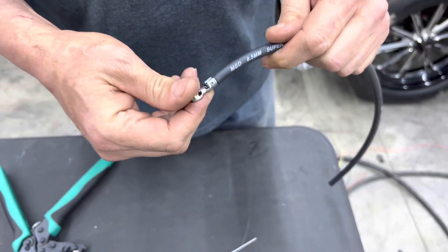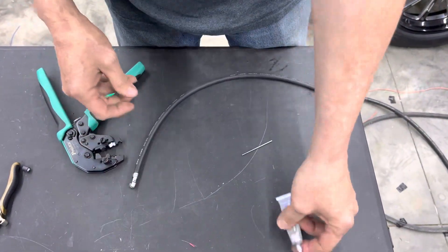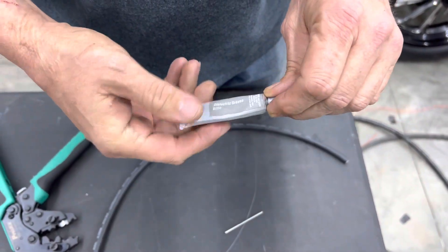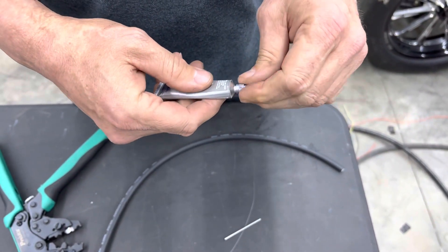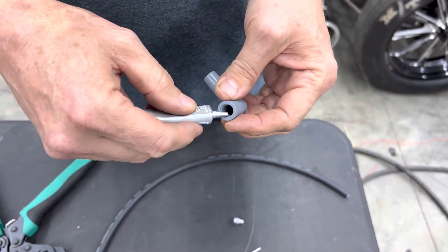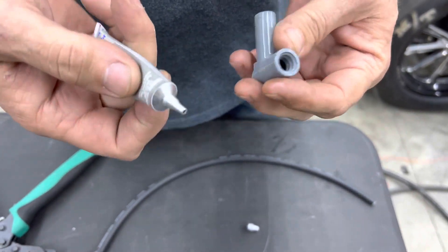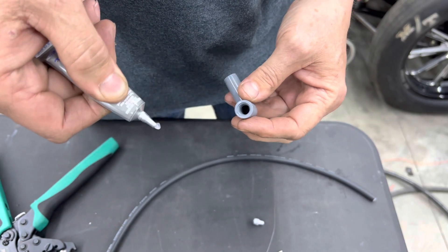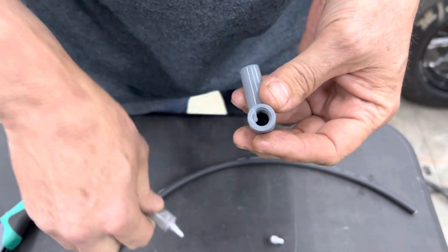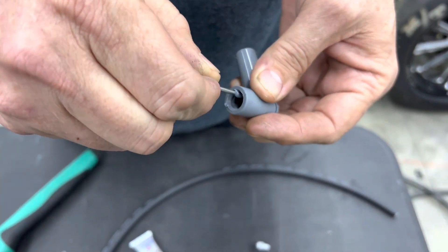Now there's one more thing that people forget, and this is important even if you're not making your own wires — and that's to use silicone dielectric grease. You can buy this at the auto parts or hardware store. This is really important. It helps to seal the boot to your coil and on your plug wire end. You don't have to get crazy with it — you just need like a little quarter-inch dab of it. Lay that in there.